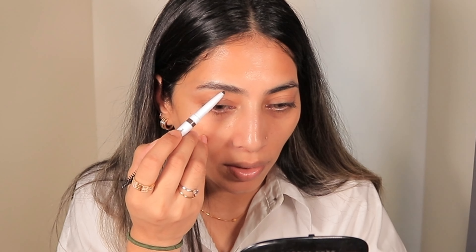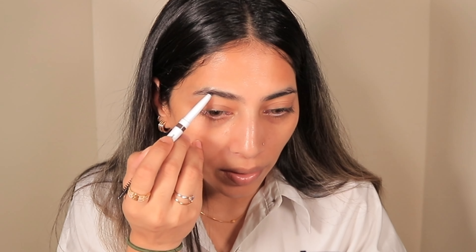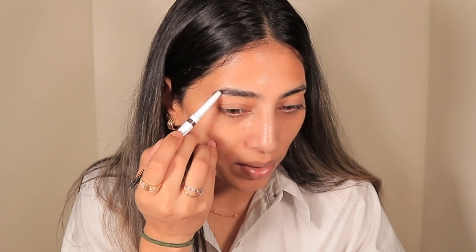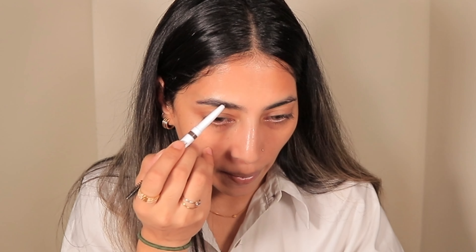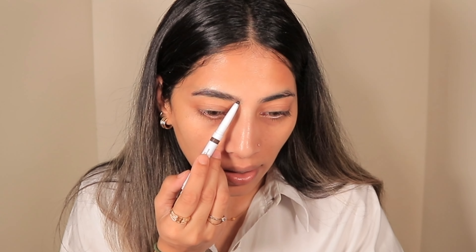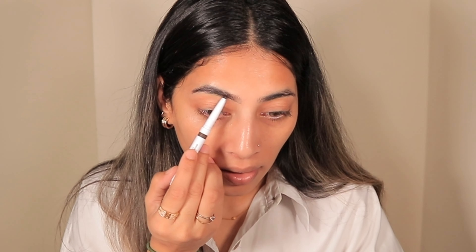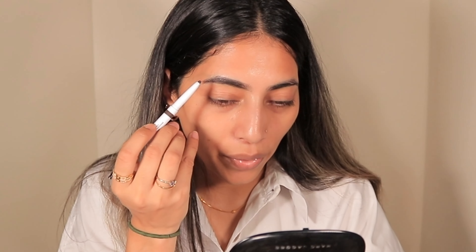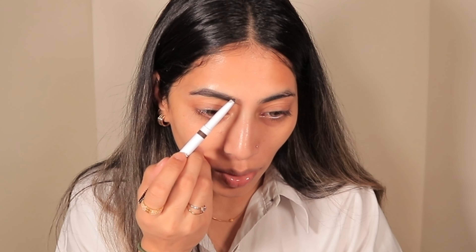What we're going to do first is brush off the brows so it already creates a clean line at the top. Always start with the middle, so I'm going to create a line in the middle and apply the pencil all the way to the end as well. Then with a very light hand, create a line at the bottom of the brows.